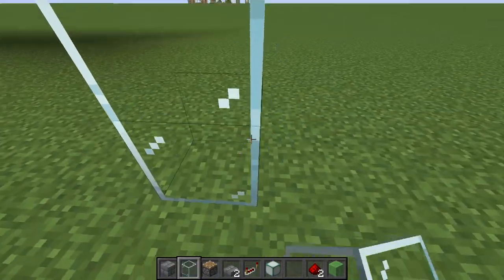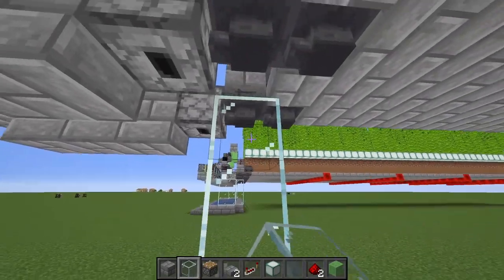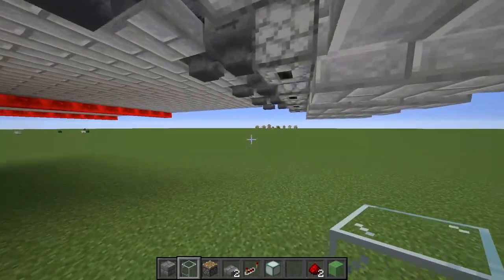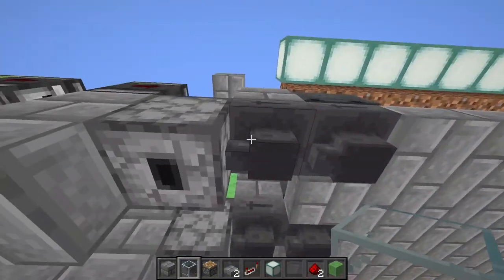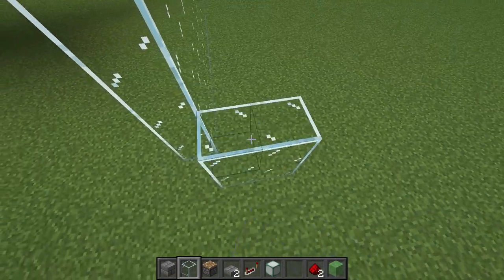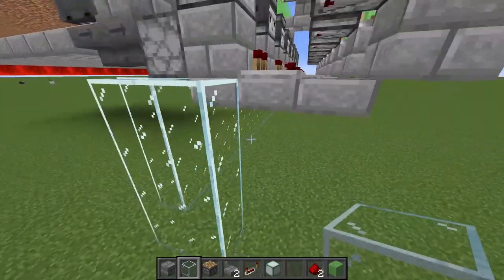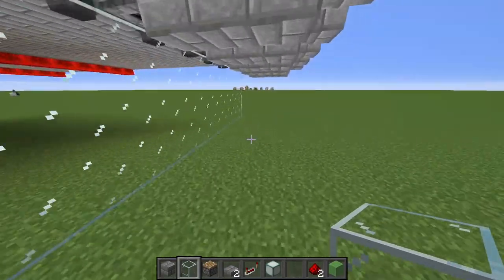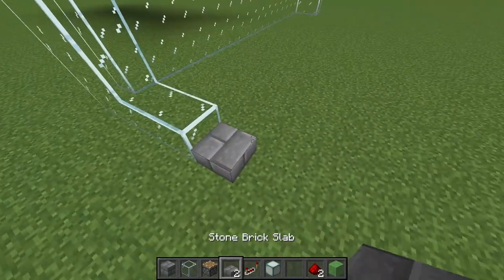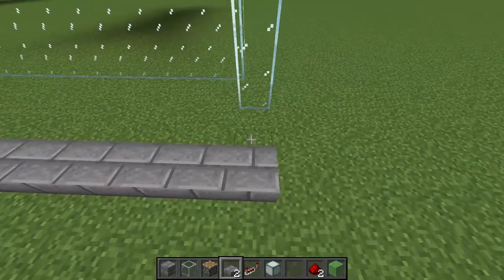From this hopper, build downward with glass or another block all the way out until you get to the hopper at the end of the farm. Come out one block diagonally and go up four blocks - a two by four formation of eight additional blocks - doing the same on the other side. Then go out two blocks and place a line of slabs connecting both sides of this collection system.